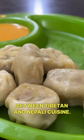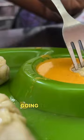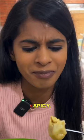We've just got our plate of steaming hot momos. Oh, look at these! I can't wait to try it. So they gave us a little sauce on the side, so I'm just going to dunk it in. Insanely flavorful, spicy.